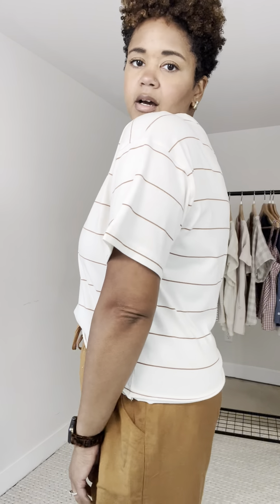I would not size down. I think it fits how it should in the torso and in the arms. Again, this is a really soft and lightweight tee.